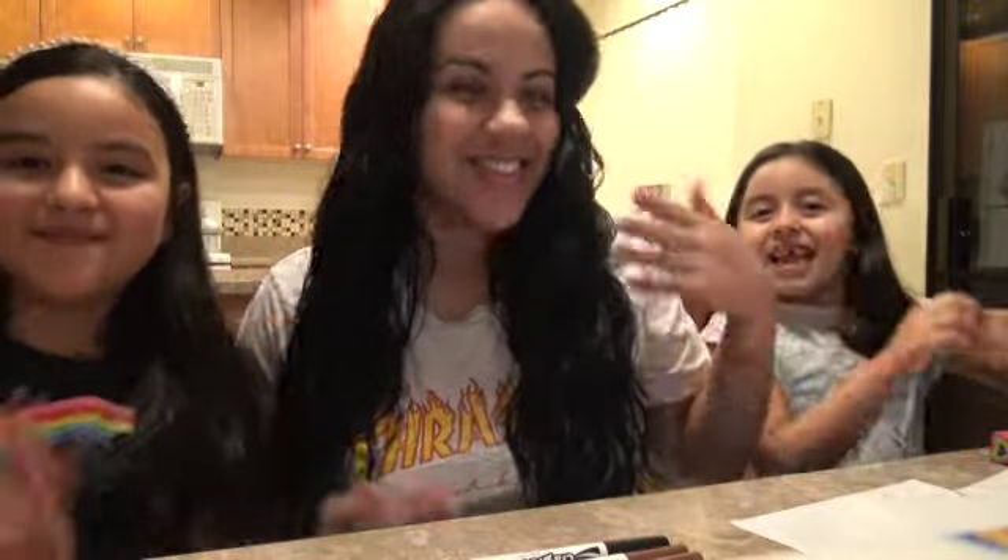Hello everyone and welcome back to my channel. For those who are new here, my name is Jenny and these are my beautiful daughters, Nayeli and Nelly. And for today, we're going to be drawing baby Jesus.